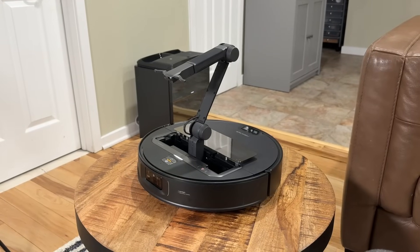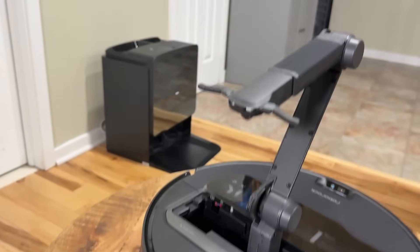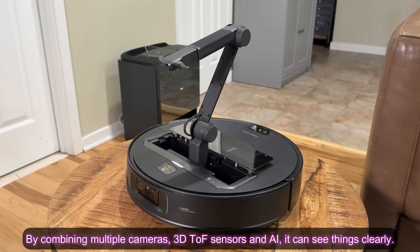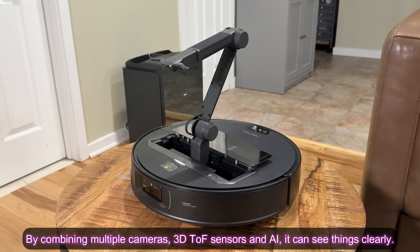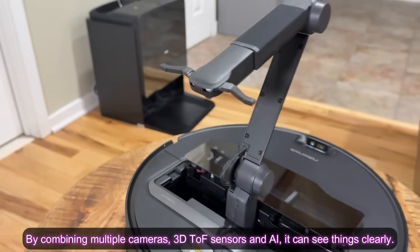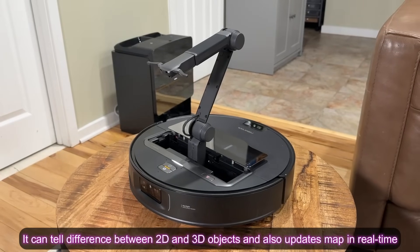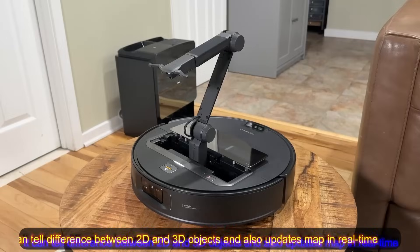Something really interesting about this product: it has dual cameras. There are cameras on the main body and also a camera in the actual arm itself. That's why it's able to see and recognize things much more easily, combining vision from both cameras and using AI technology to understand what it's looking at. With all these cameras and sensors, the robot can differentiate between 3D and 2D objects, and it constantly updates the map of your house — if you move furniture, it will know and act accordingly.